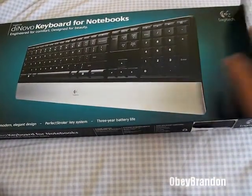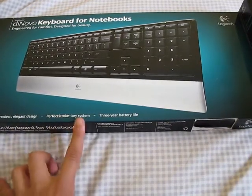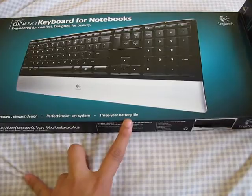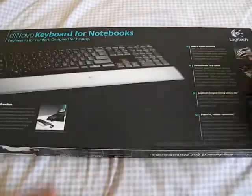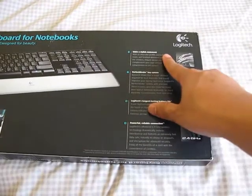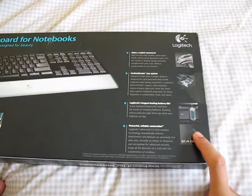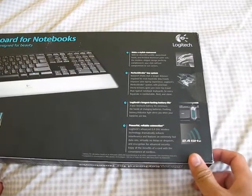So let's open this. It's cordless, modern, elegant design, and a perfect stroke key system. It has a three-year battery life. And on the back: perfect stroke key system, long lasting battery life, powerful and reliable, 2.4 GHz connection.